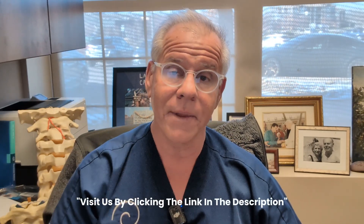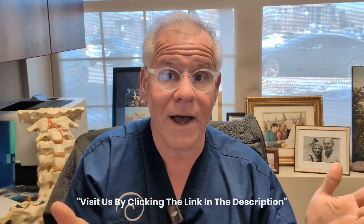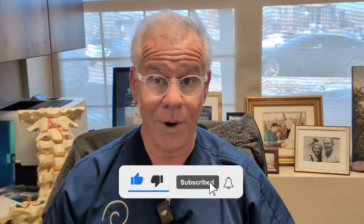Hopefully this has been helpful to show you that there are ways you can try to naturally heal by taking the load off the ligaments. And if that doesn't work, we've got your back. Like, comment, share, and subscribe. Thanks so much for watching and have a great day.